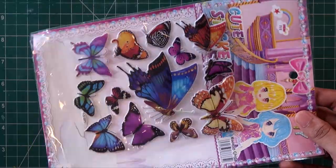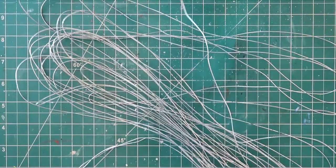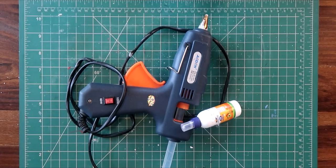Some stickers, which are optional. This is optional, but you'll need some thread. And finally, you'll need some glue.